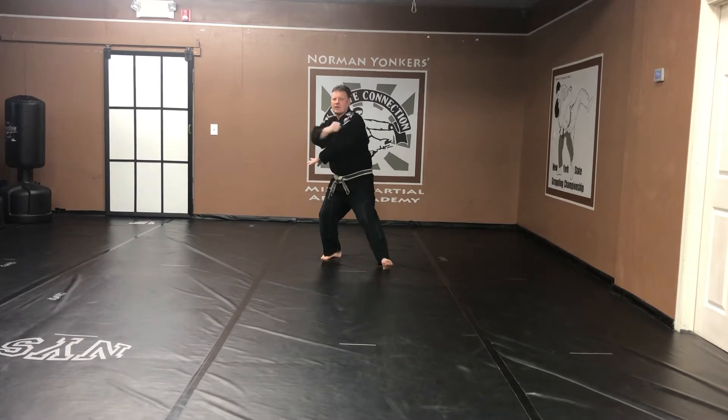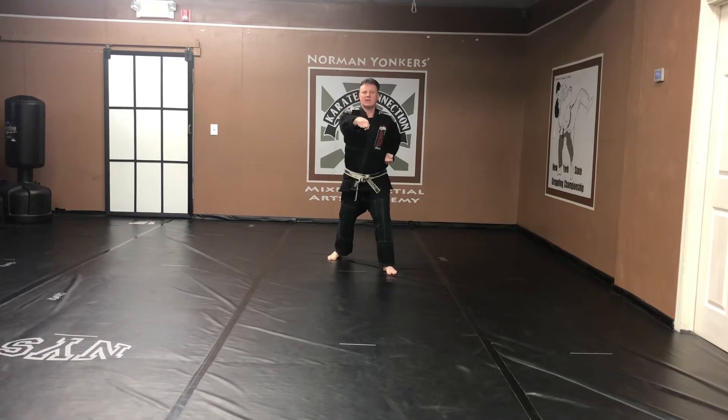Step forward again. Back stance. Inside right hand. Grab. Rotate. Punch. Kiai. Next move.